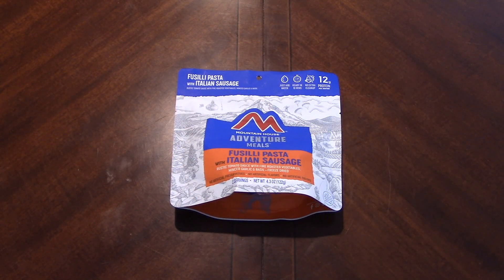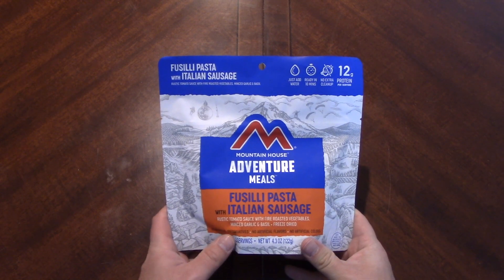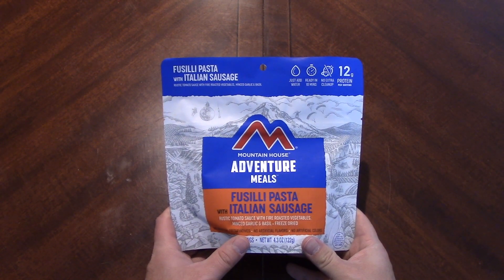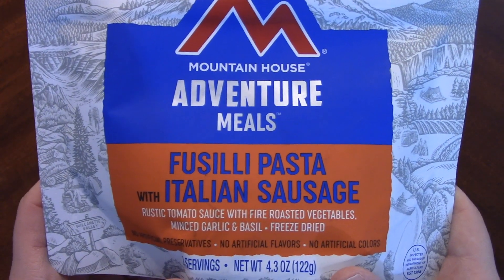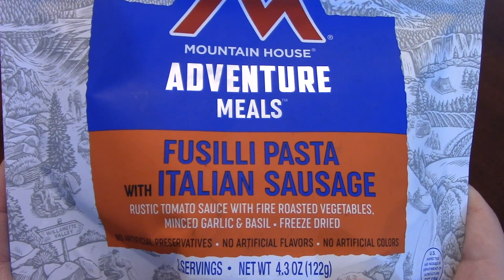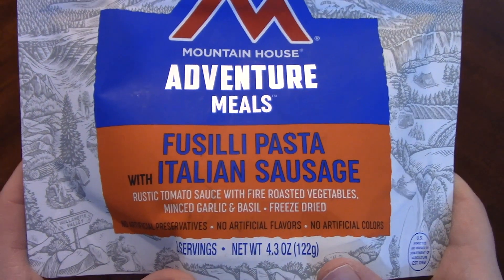Hello everybody and welcome back. We've got another Mountain House ration here and this is the new packaging. We have fusilli pasta with Italian sausages, rustic tomato sauce, fire roasted vegetables, minced garlic and basil — freeze-dried.